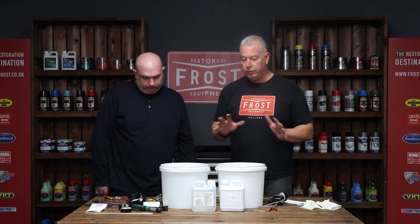Hi guys, it's Liam Frost and Jonathan from Barvik. What we're going to do is run through the anodising kits that we sell.